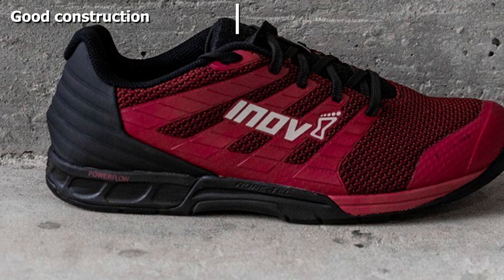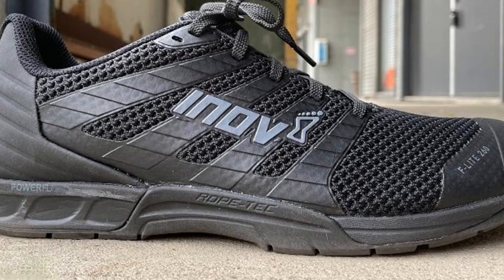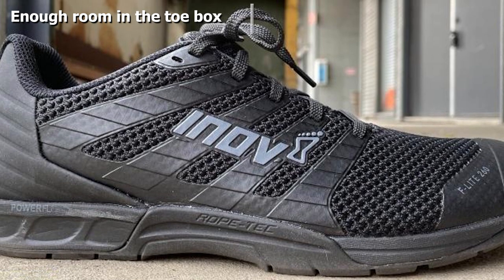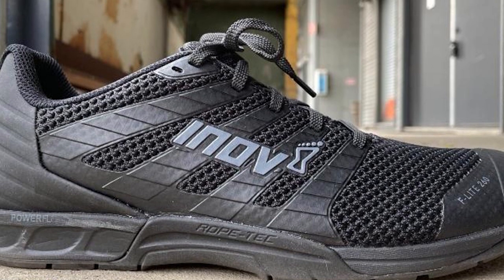This brand claims they were among the first to release a shoe specifically for CrossFit, and they boast that their shoes are one of the absolute lightest, which should give you nice quick feet during those intermittent sprints.